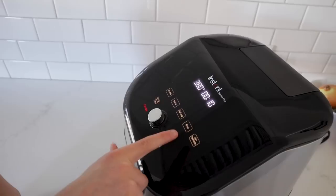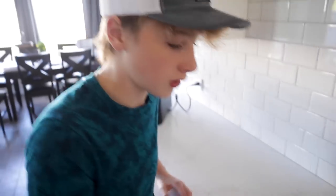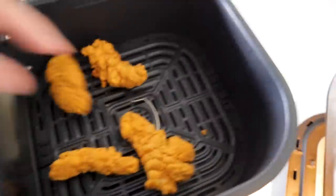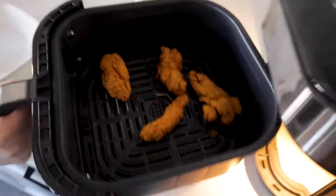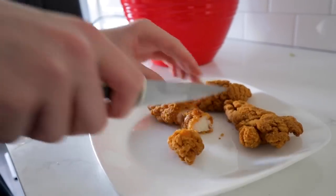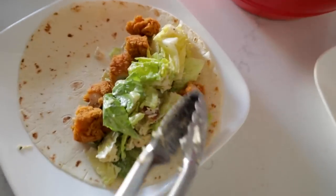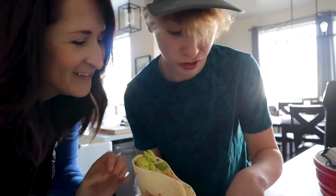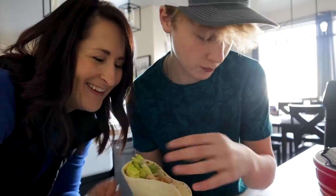380 for 10 minutes. Let's check on these guys — four minutes left. Pull that out, use your tongs, set them on the plate, and just cut it into bite-sized pieces. You're going to put them in a burrito wrap, like a tortilla. The tortilla part you might need a little adult help — you just need to practice rolling up your tortillas.